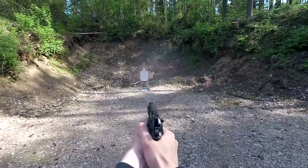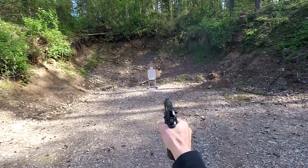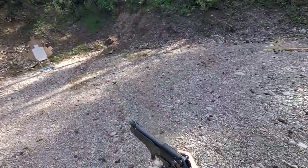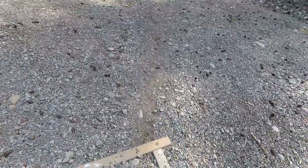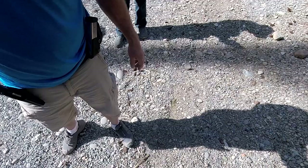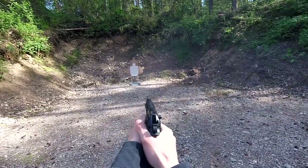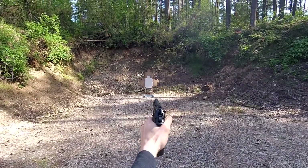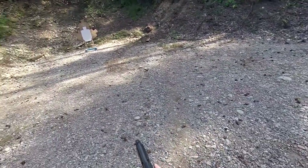Stage 7 was the classifier: 3-11, Elf Strong and Weak Presidente. The string required shooting all targets twice freestyle, reload, shoot all targets strong hand only, shoot all targets twice freestyle, reload, then weak hand only. I zeroed this stage because I need to practice more. Again, weak hand and strong hand only dry fire needs a lot of work.